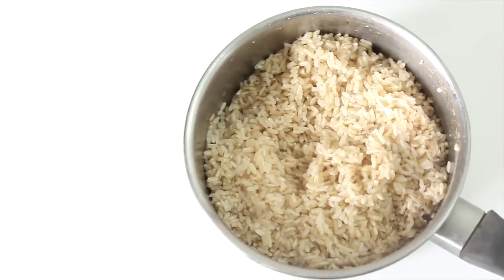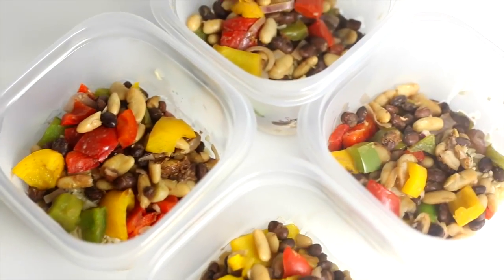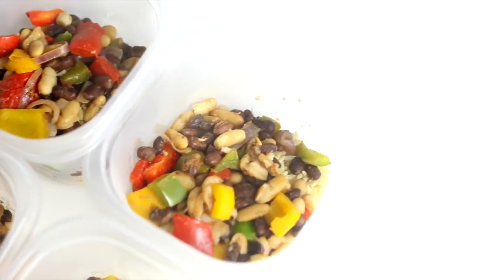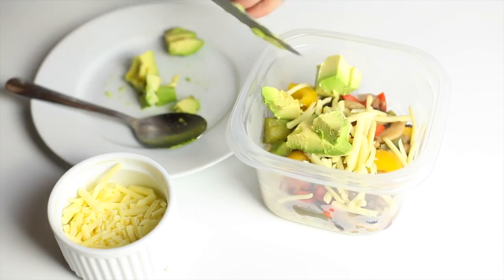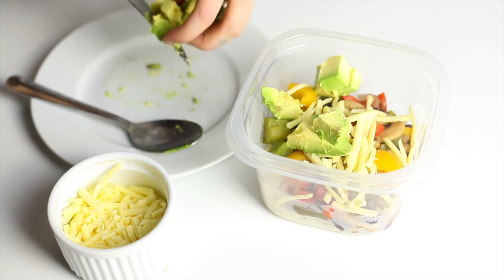Cook the brown rice — 30 to 40 minutes will usually do it — then pop everything else into a skillet except the cheese and avocado. I use dairy-free cheese when I serve it. You can use avocado or make some homemade guacamole if you like.